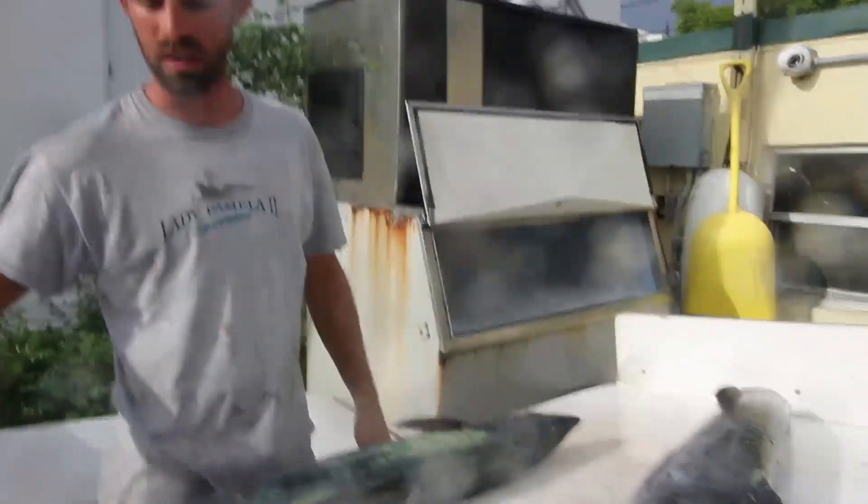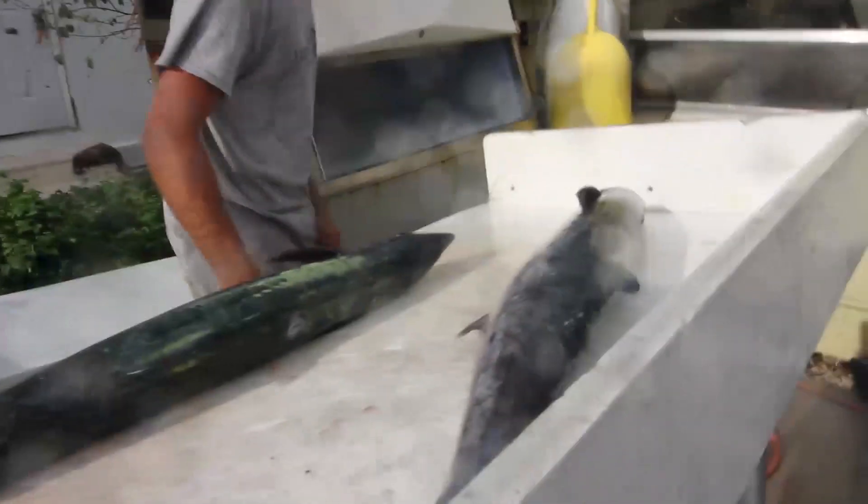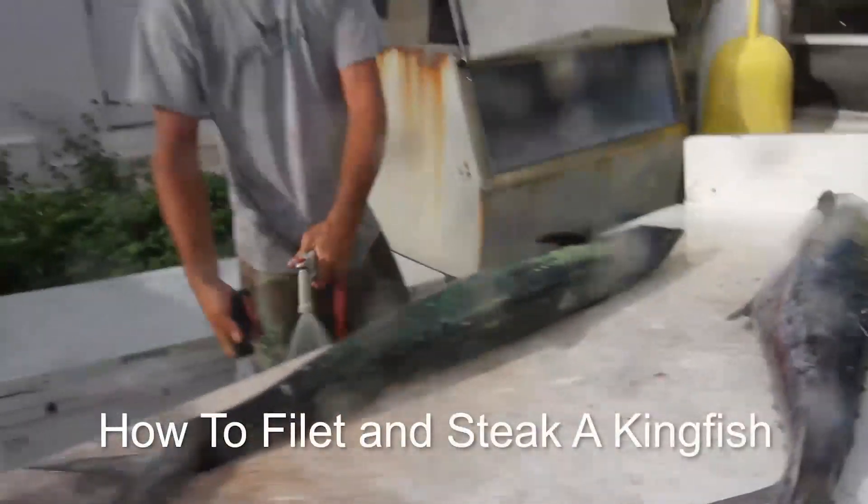Here we go. What are we doing on this one? Am I skinning this also or just leaving the skin on? I wish I could answer that for you. I'm just going to leave the skin on. Sounds good to me.